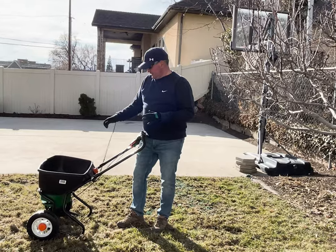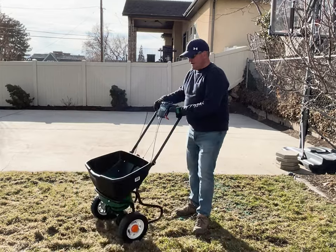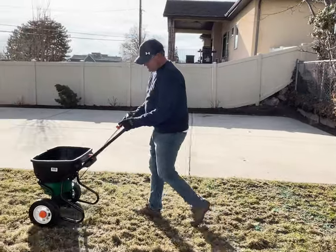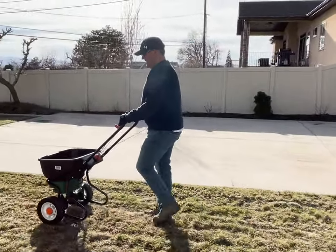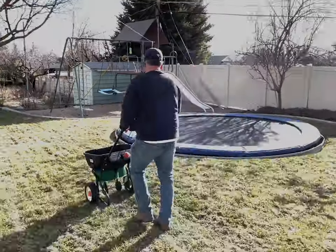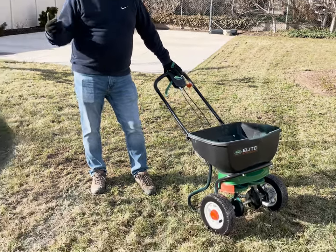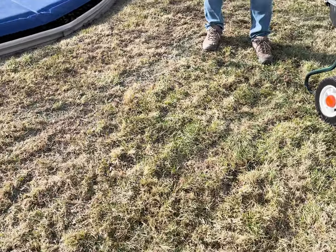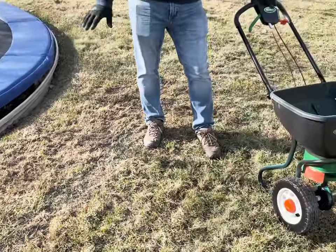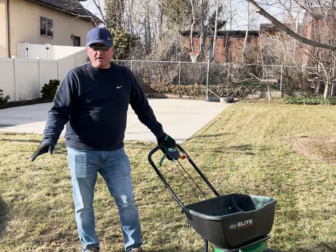I played around with the dial a little bit — it looks like around six to six and a half on this particular spreader. I'll just show you how I do it. I start at one end of the yard, engage it, walk slowly, and you'll start to see it distribute out. Just be patient, walk back and forth several times, and you'll start seeing the grass seed kind of fill in with a darker green color.